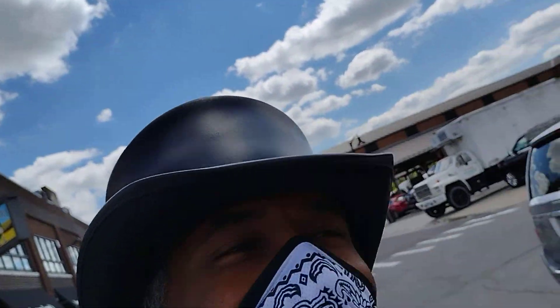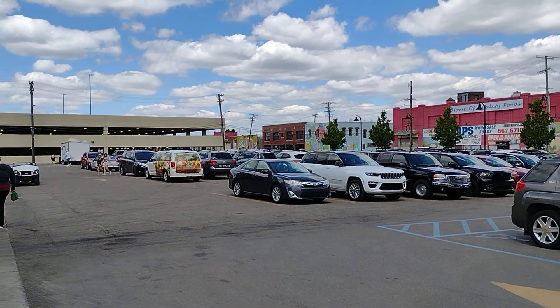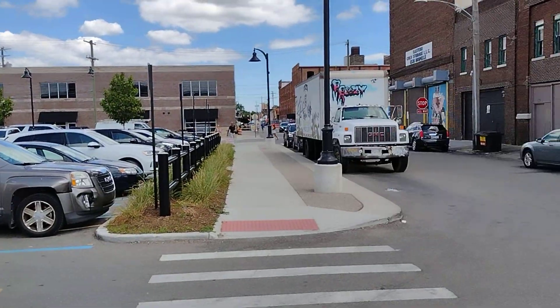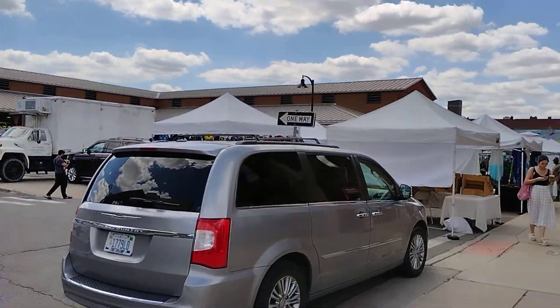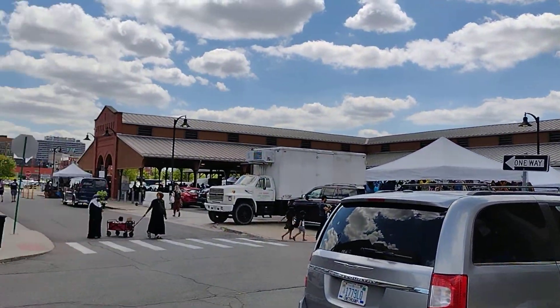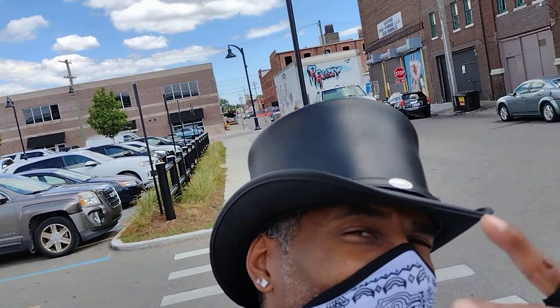This is Red Zone 101 hanging out in Eastern Market. When you get to the D — when you get to Michigan — you gotta check this place out. I know that's just the parking lot, but there are so many shops down in here, places to shop. It's just a gathering place, it's really cool. Anyway, thanks for watching — if you like this video, give me a thumbs up and let me know what you think. On that note, God bless and peace, take care people, thanks.